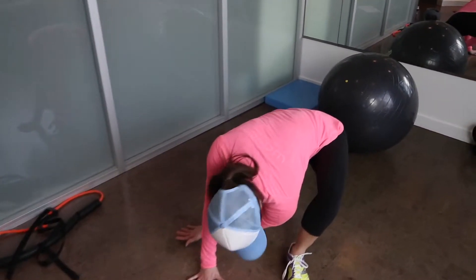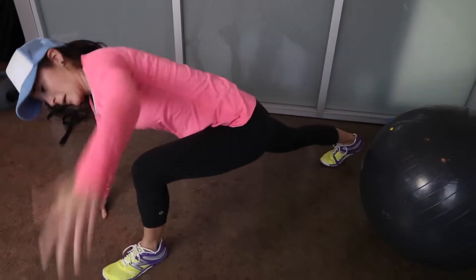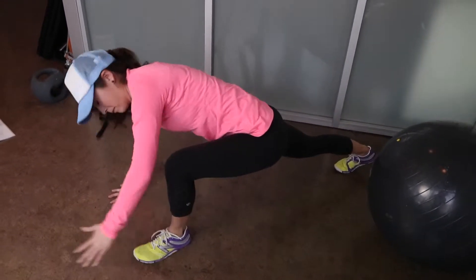Hold again for 1-2 seconds. Bring your left arm down and reach it across under your torso to the opposite side. Return to standing. Repeat the movement on the opposite side.